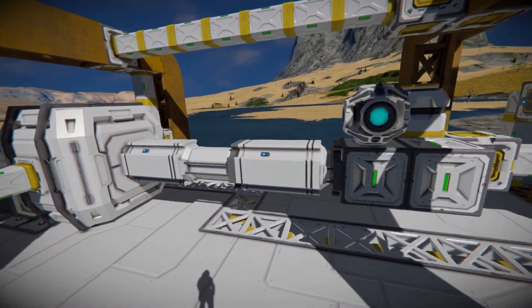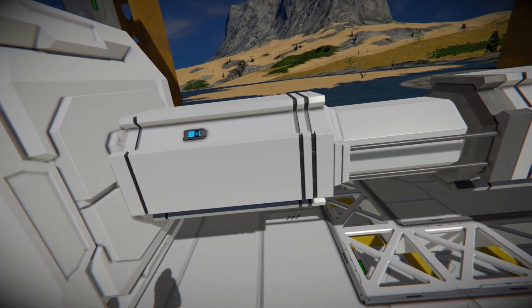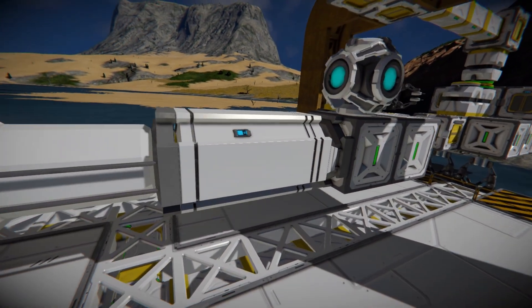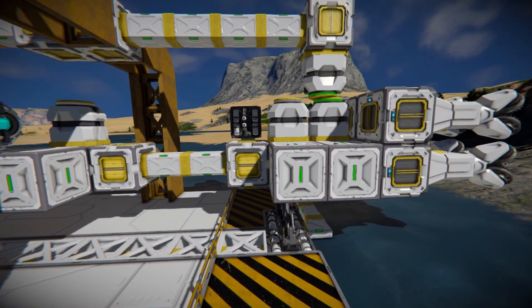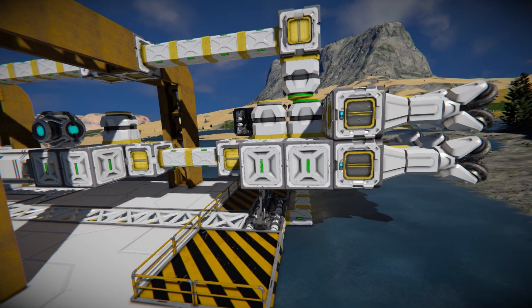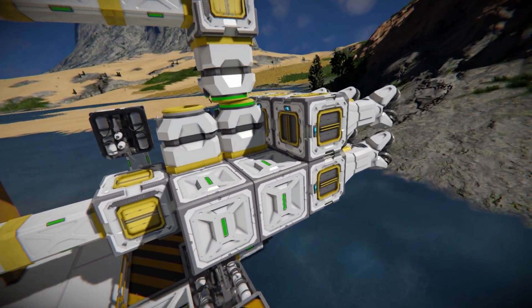Here we go. The basic setup is you've got two pistons — this one is set to a minimum distance of 2.4 and this one is set to a maximum distance of 7.5. What that does is it aligns the drills and the extension so it fits just right, and the merge blocks and the connector work.